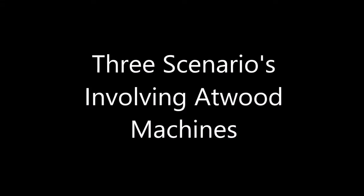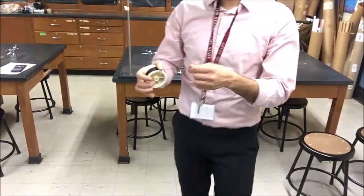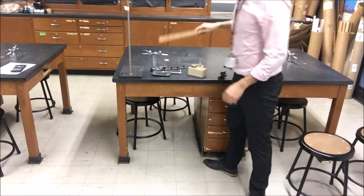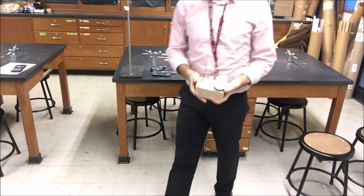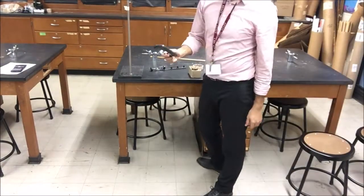Hi everyone, we're going to be doing a lab involving pulleys — an Atwood machine. First, you're going to need a pulley, some pulley string or just regular string, a ring stand or something to set up the Atwood machine, a meter stick or something to measure, some set masses like the ones I have now, and a clamp.